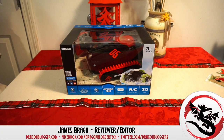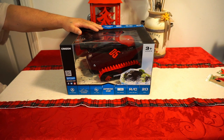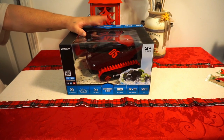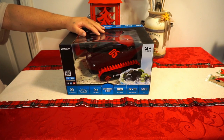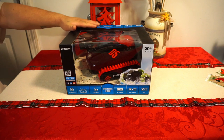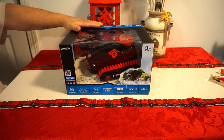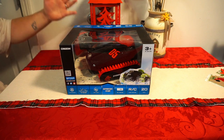James here from dragonblogger.com today with a little unboxing of a new RC car — a drone-like RC car from Cheerwing, their amphibious Crazon, which is a little tank. It does have a 1200 milliamp battery, I believe it's a 7.4 volt. It takes about three and a half hours to charge and you'll be able to use it for about 20 minutes per charge. It does have a 2.4 gigahertz remote control.